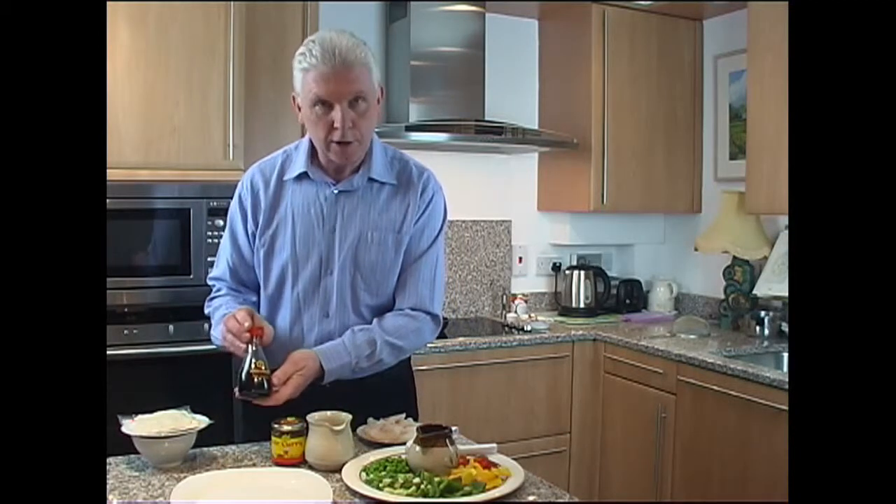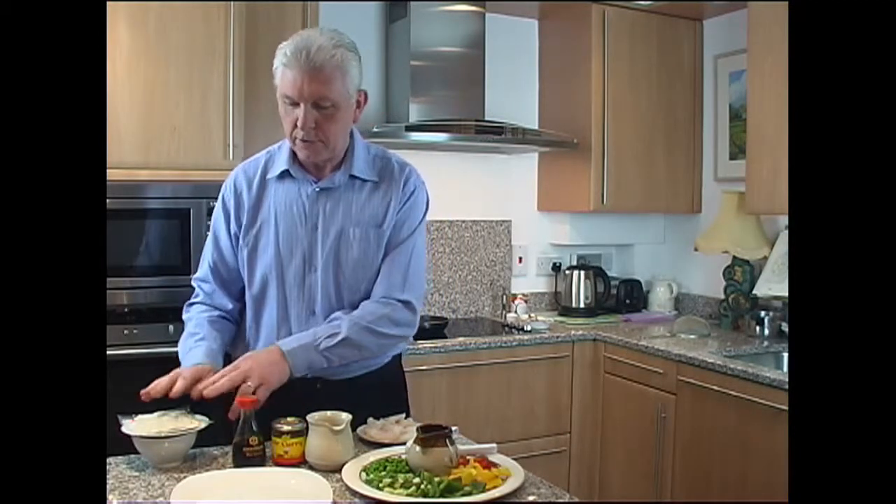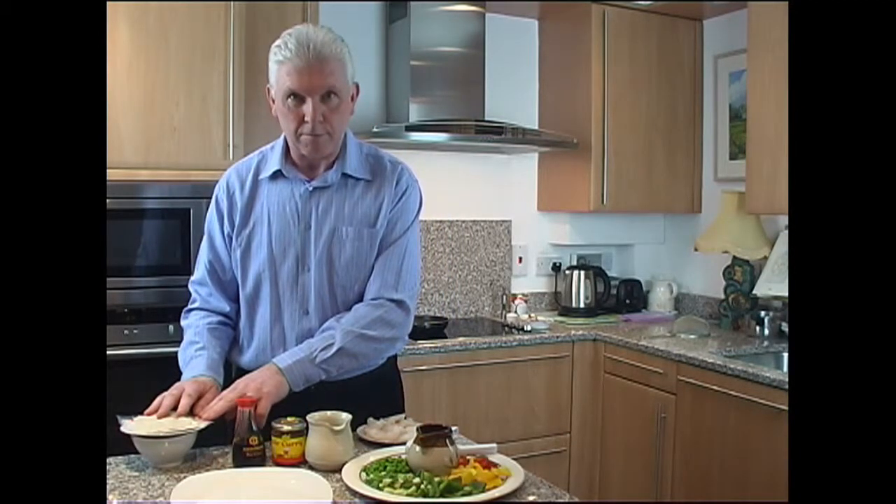A very important ingredient is your Mr. Curry sauce, some dark soy sauce and some microwave noodles. That's all you need.